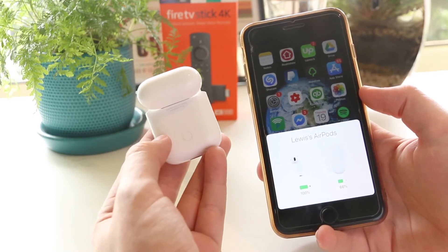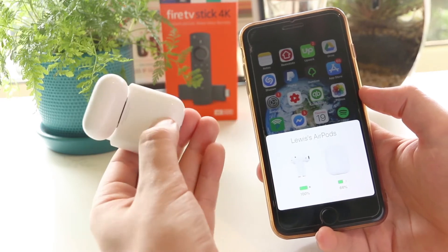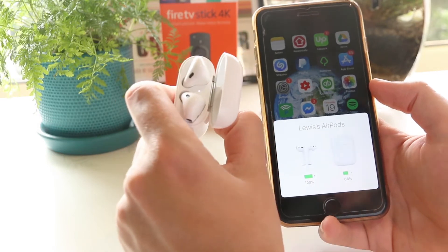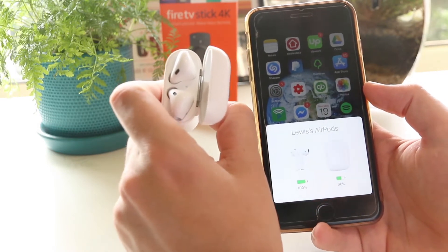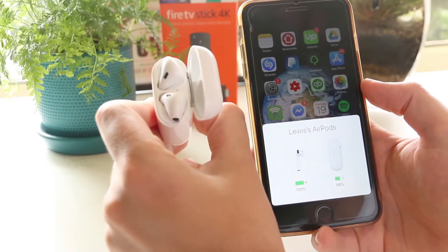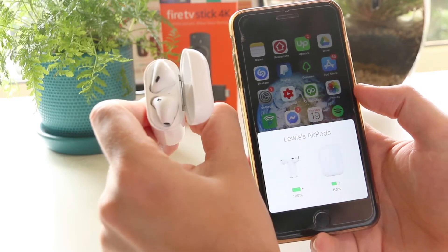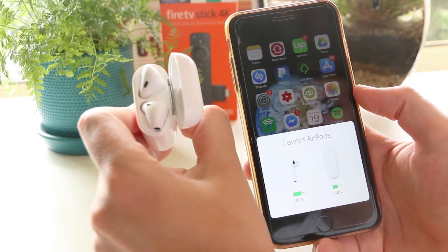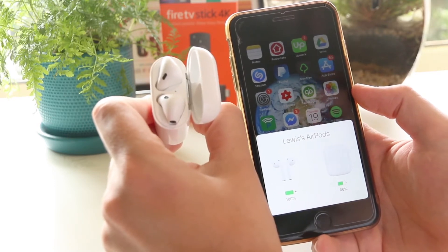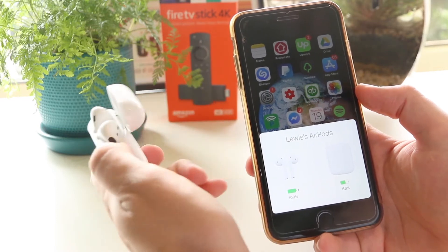What you want to do now is simply press and hold that button down for around 30 seconds until the light flashes amber. As you can see, it's now flashing white, and if I keep holding it will eventually flash amber. You generally have to do this for around 20 to maybe 30 seconds. And as you can see, the light is now amber and flashing white, letting me know that my AirPods have now been reset.